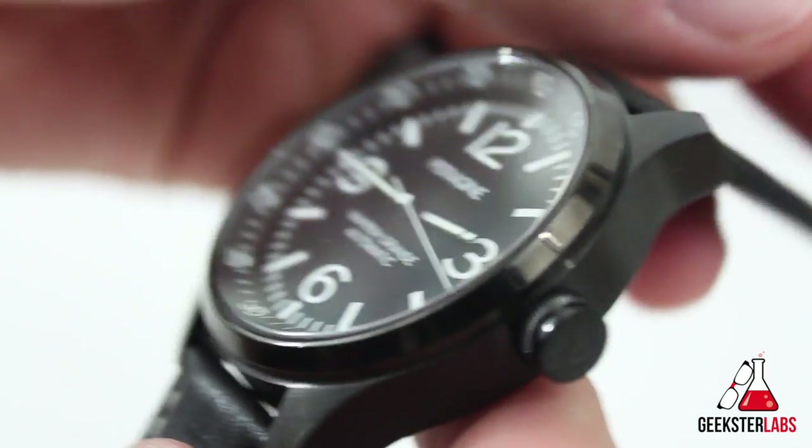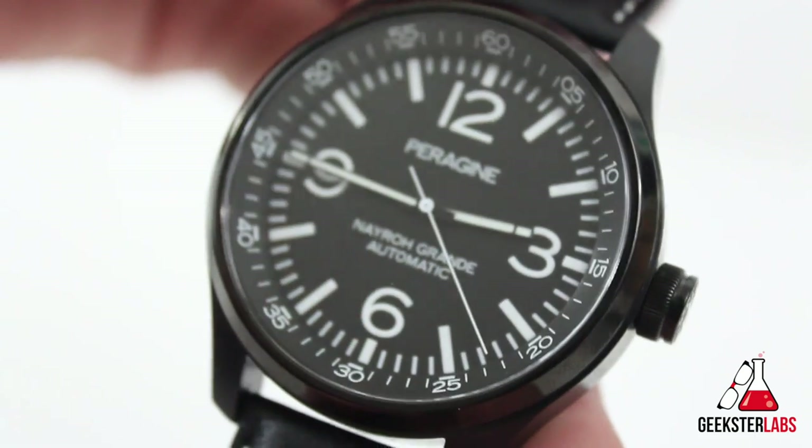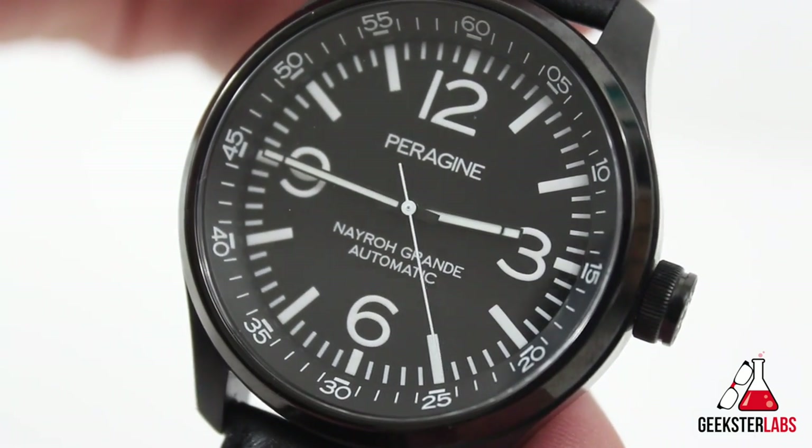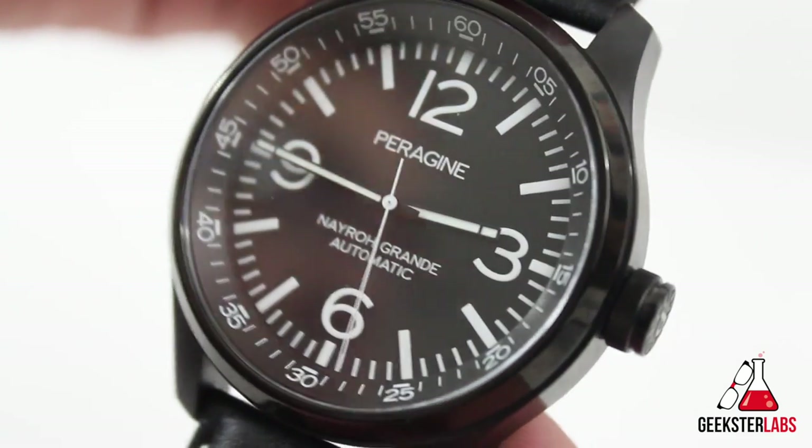I would recommend it if you're not as big a lume freak as me. So that's my take on the Peregine Nero Grande. If you'd like to know more, check out the link in the description, and if you'd like to see more watch reviews let us know in the comments below. Thanks for watching — this has been Ray with Geekster Labs. Hope you enjoyed the video.